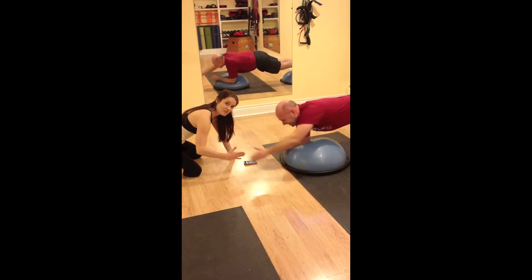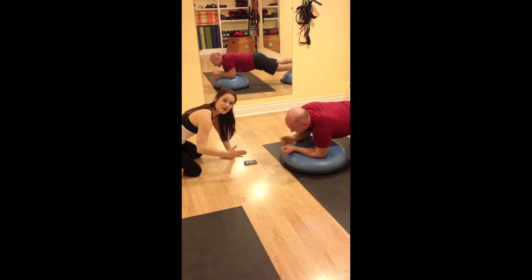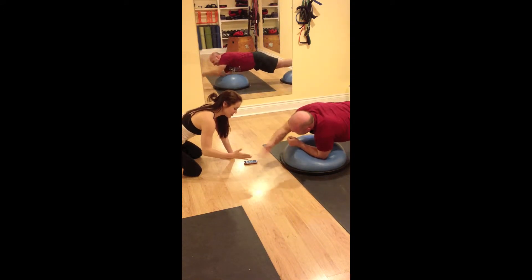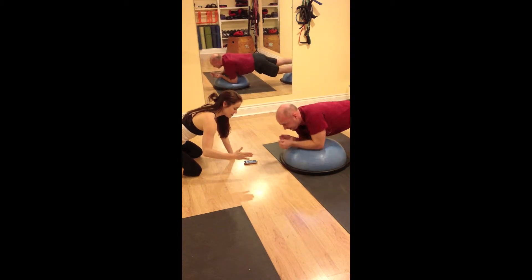I don't know if anybody can tell, but I'm moving my hand back further so we have to reach out more — all part of the smart ass comment we made earlier. Make sure you're breathing. It's hitting me like a girl, but that's okay.